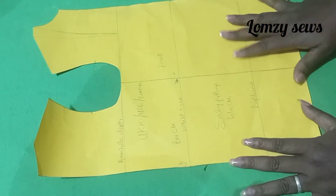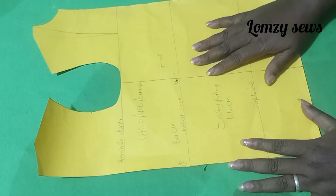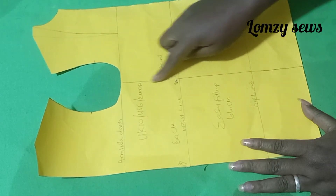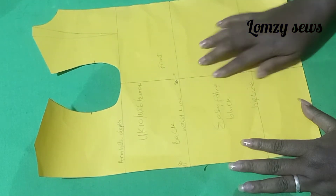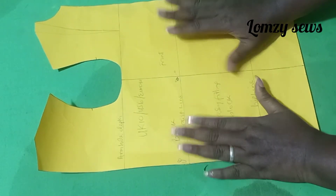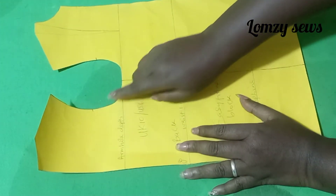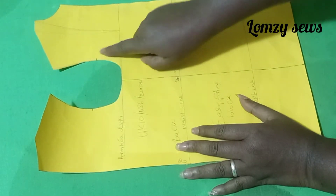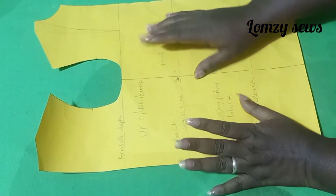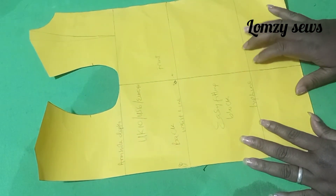In the last video I made how to make this easy-fitting dress block. Today, I'm going to be showing you how to transfer this shoulder dart and also how to shape the waist. The very first thing you have to do is to trace this pattern out on another sheet. Remember, I have added this notch, so you make sure you transfer it to your pattern paper. I'm going to be transferring this out now and show you.